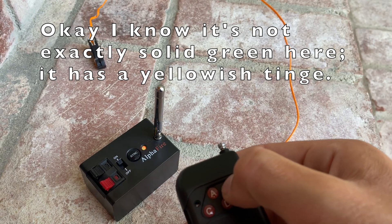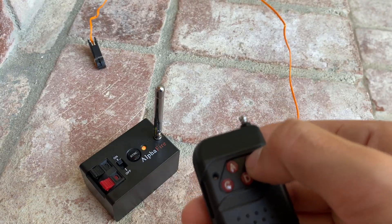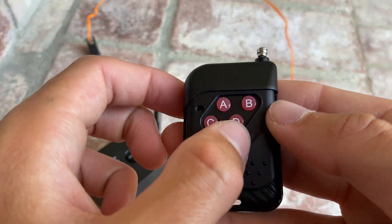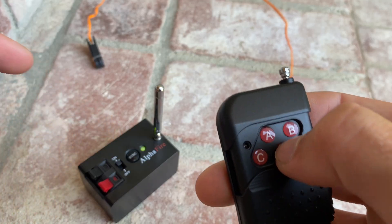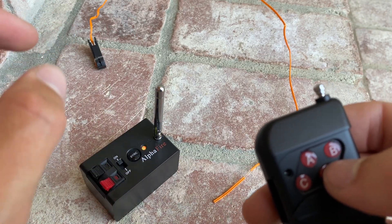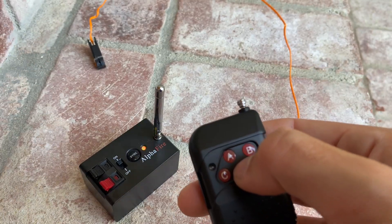So watch — I press B and it turns red. That means it just fired. Now let's say you want to change it up to D. To do that, you just hold down sync until the green light's on, then hit D. You'll see it flashes, then it goes solid green, and that means you're set. So you hit D and it fires.